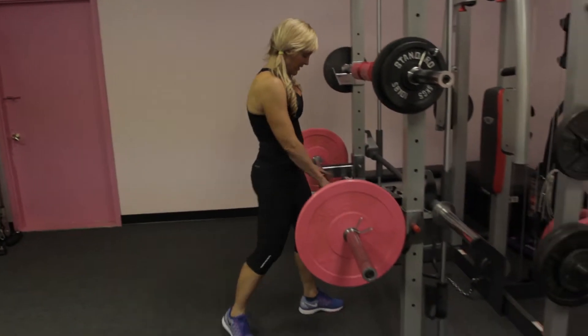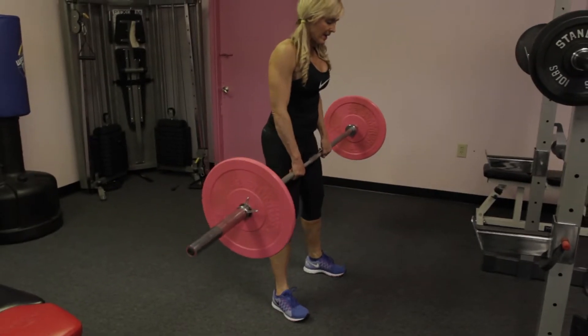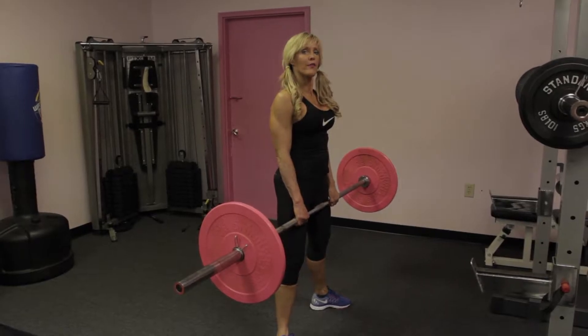Straight-legged deadlifts. Come into the smooth part of the bar, walk yourself back, and we're going to turn our toes out a little bit on the straight-legged deadlift to take pressure off your back.